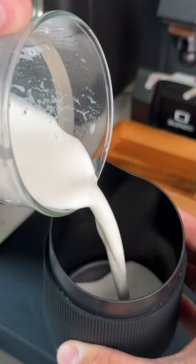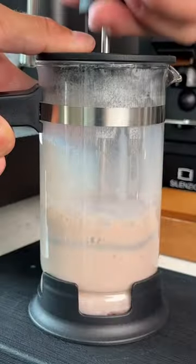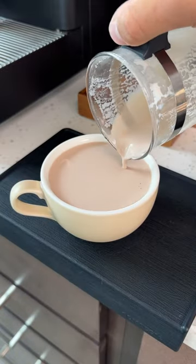This gives you a beautiful textured milk, and here are three different ways that you can now use it. If you have hot chocolate packets laying around, this is going to give you the creamiest hot chocolate that you've ever had. Top it off with some cocoa powder and some marshmallows and you're all set.